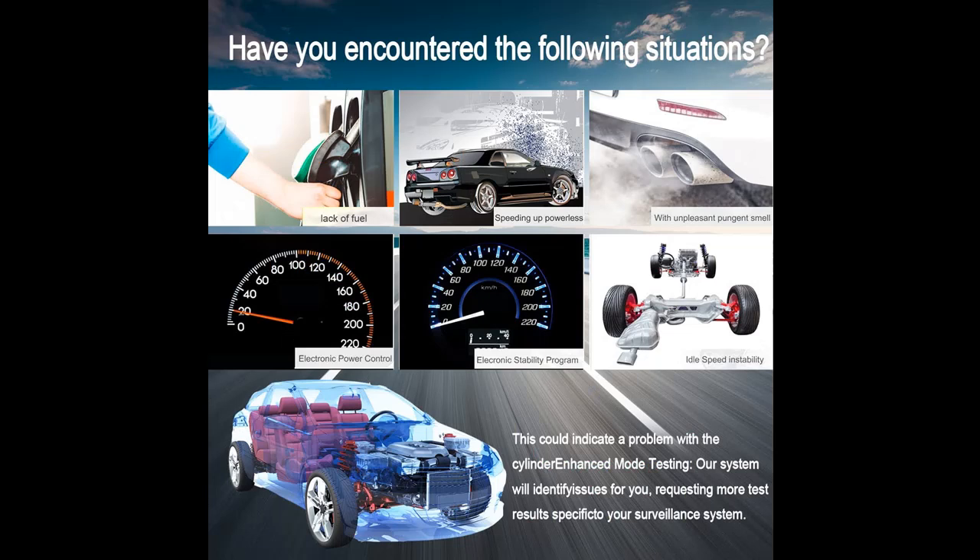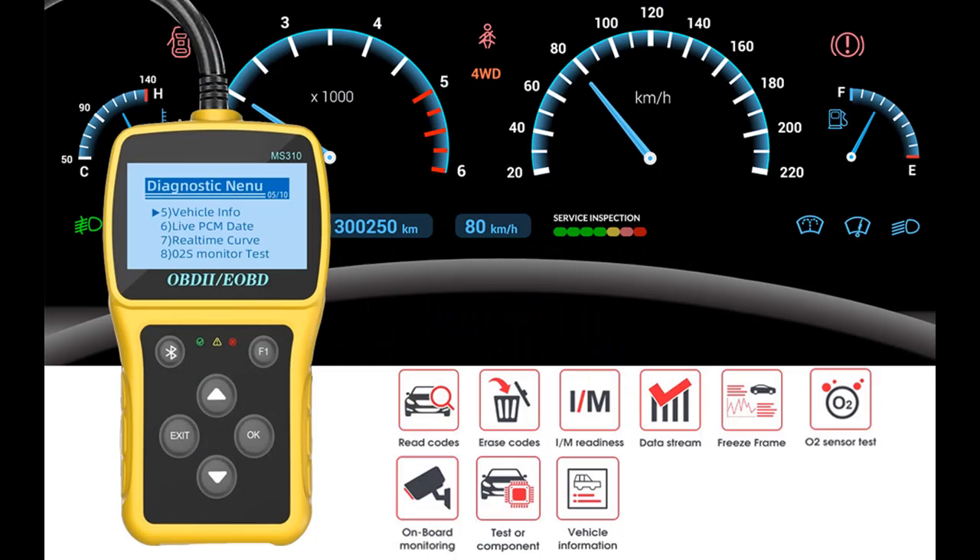Turn off the inspection engine light. When your car detects emission-related issues, use the JIOAIWER MS310 scanning tool. If the car fails with a problem, the inspection engine light will turn on, and you can quickly read the code to find out the reason, then reset it.